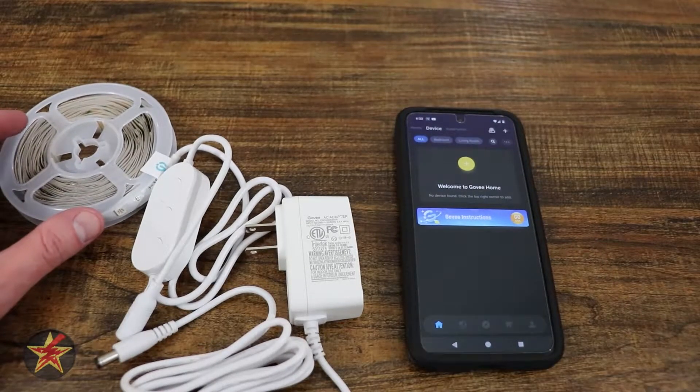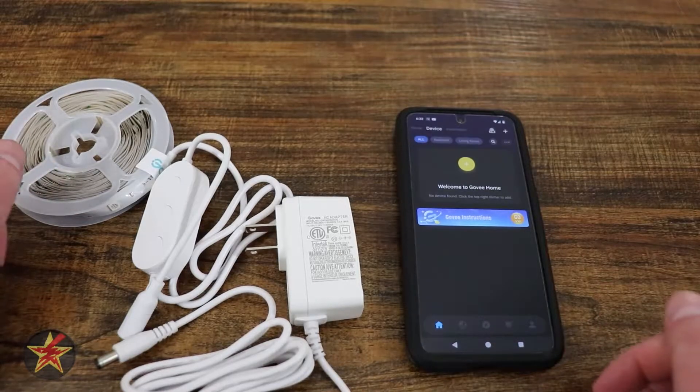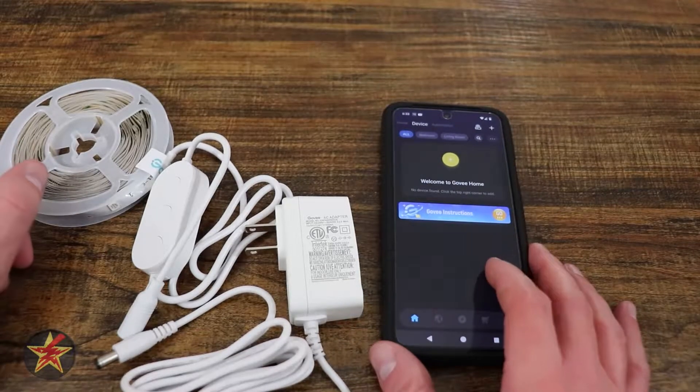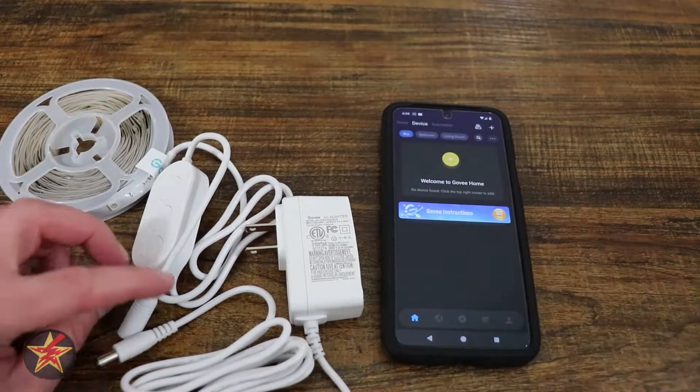This will be a setup of the Govee RGBIC LED light strip. First and foremost, you're going to make sure that you have the Govee app installed on your smartphone. You don't need an account in order to add devices to it, which I greatly appreciate.